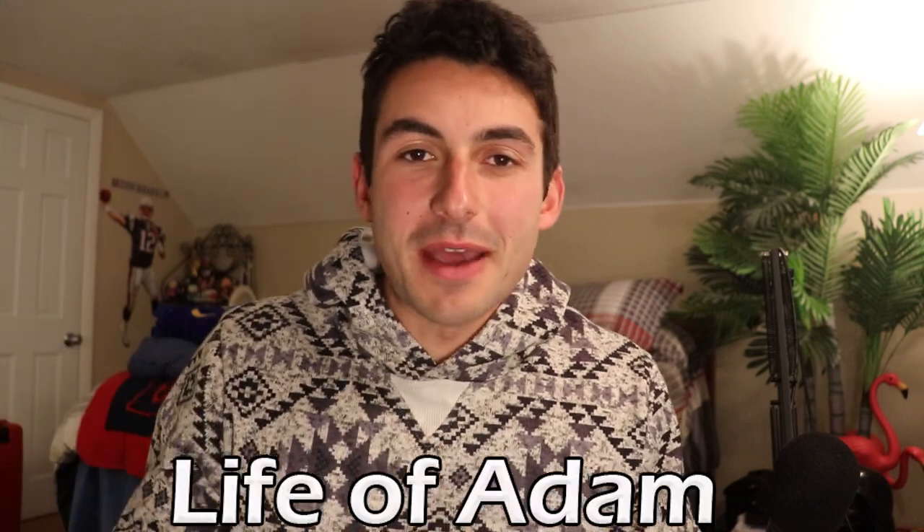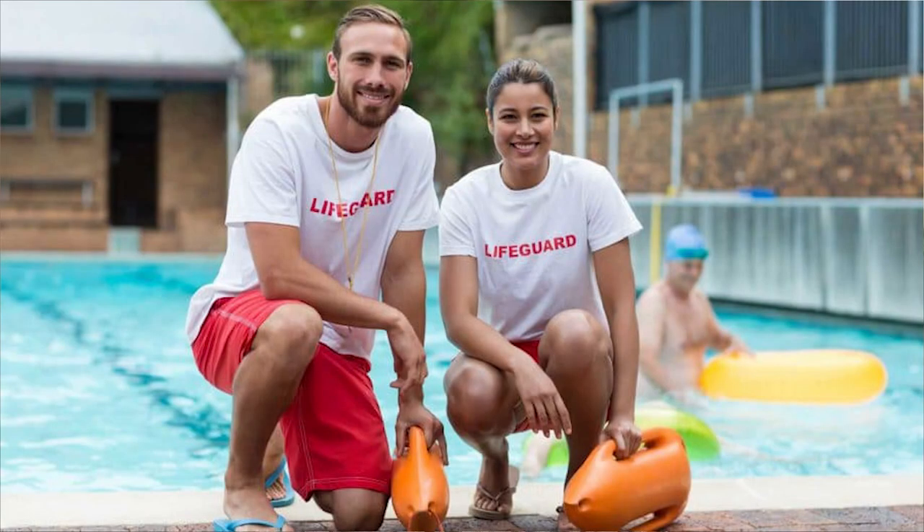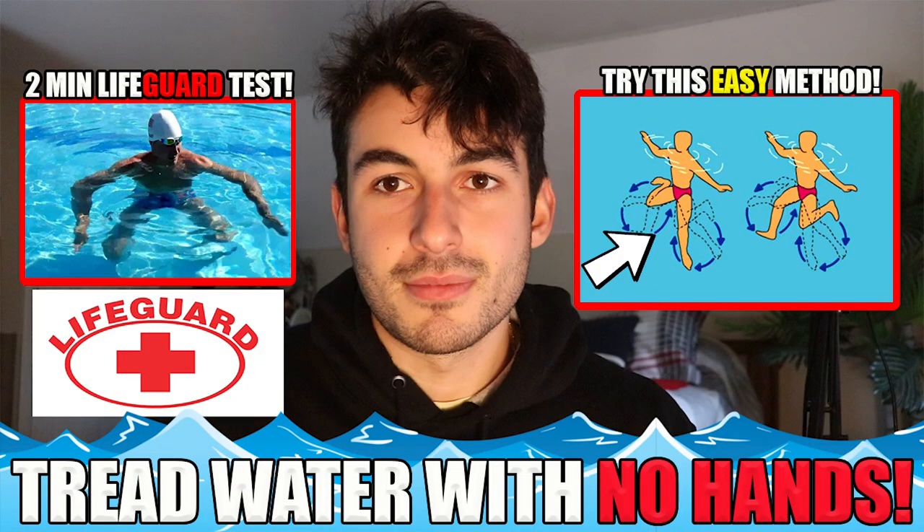What's up everyone? It's Adam from Life of Adam, back with a brand new lifeguarding tip video. In today's upload I'm going to be talking about the main reasons why people fail the treading water pre-test to become a lifeguard. This is very informative — it'll help you guys out and alert you about things you should avoid doing so you pass guaranteed on your first try.